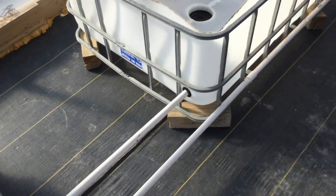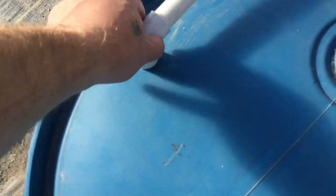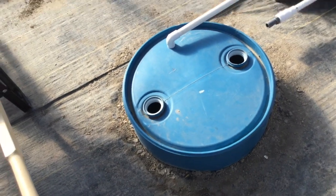These are all connected using just simple uniseals. I didn't see any reason to buy bulkhead fittings — uniseals seem to work perfectly fine. And after it all comes back here, the water drains back into the barrel.